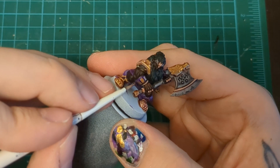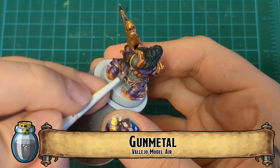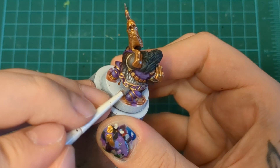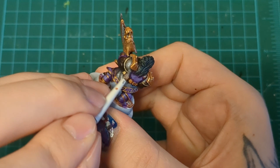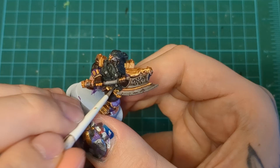Here we go — gun metal. This is for the chain mail on him and, of course, his weapon. I could have done his weapon non-metal. In hindsight, I kind of wish I did the same thing I did for the Barbarian — that cheap and easy non-metallic. I think that would have added a cool difference in color, because he's just covered in metal. But I did him all metallic this time. You could do him all metallic — it's up to you. That's what we're doing with this gun metal.